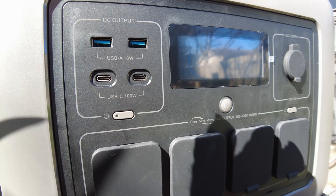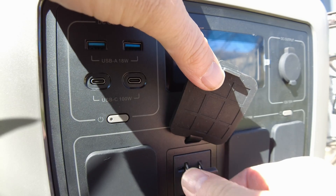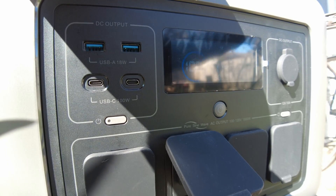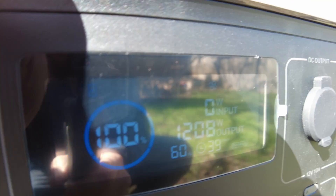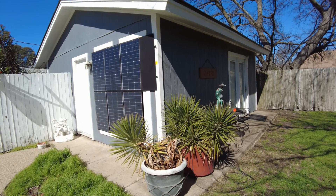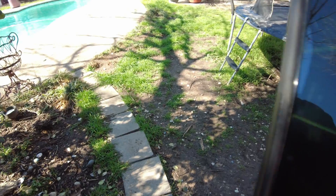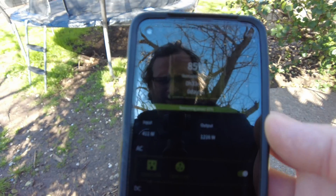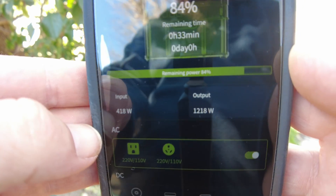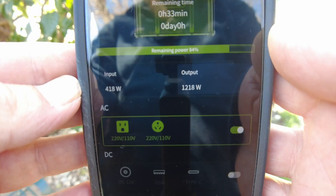I'm going to plug in a heat gun and draw some power out. There we go — pulling 1200 watts out. Let me pull up the app. We've got 420 watts coming in from the solar and 1200 watts going out to the heat gun.